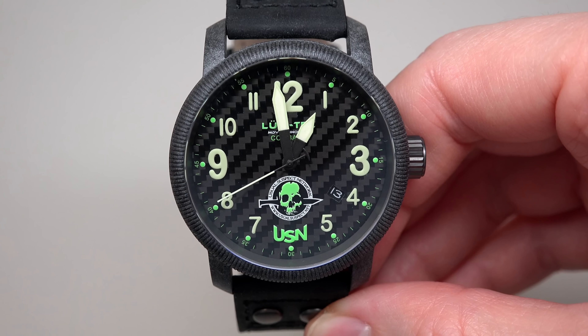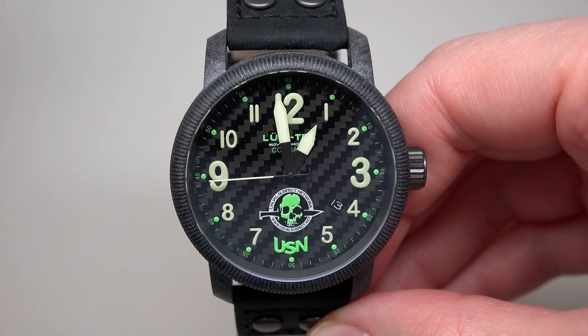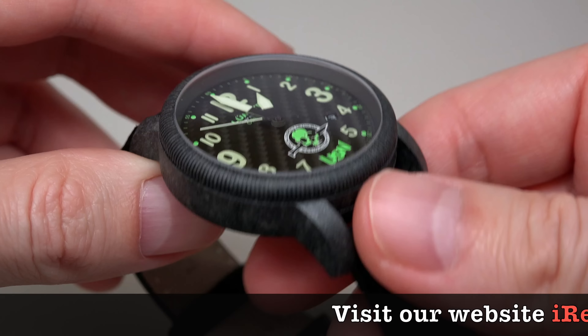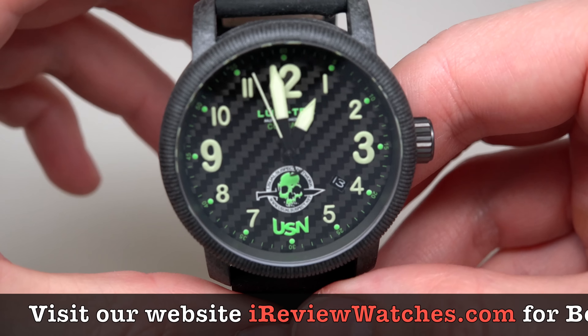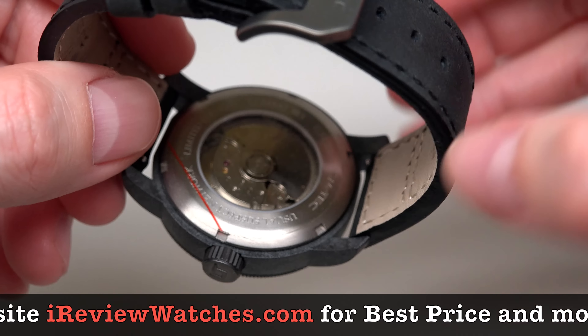Today we have a nice, really nice watch. It's Lumetec USN Special Edition Combat B23 Carbon. Retail price $975, but if you want to save money, click the link under this video — I'm sure you can save something.